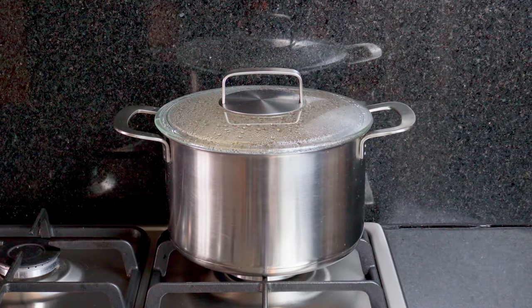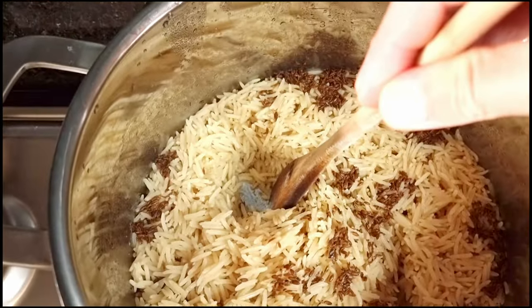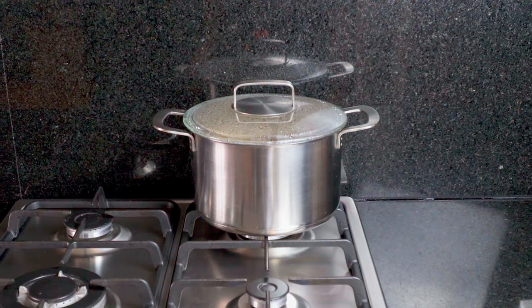At this point, your rice should be about done. You'll know it's ready when you can't see any more water in the bottom of the pan. Now just turn the heat off and leave it to sit — no draining, no drama, no rice cooker needed. Just leave it to sit, steam, and finish slowly cooking with the lid on.